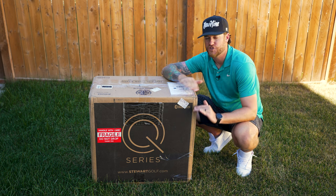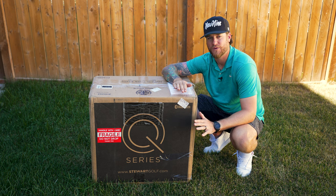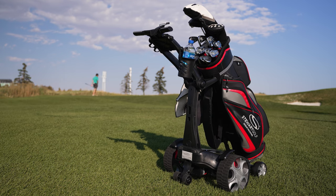For the past year and a half, I've been using the cheapest electric golf push cart on the market. I've been struggling with it and its days are done — I'm so annoyed with it. I've decided to upgrade to what could possibly be the best electric golf push cart on the market, the Stewart Golf QFollow.